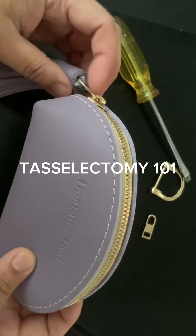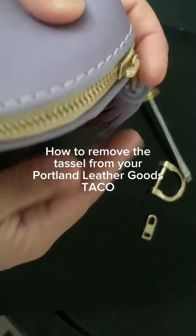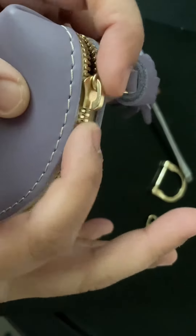Tasselectomy 101. How to remove the tassel from Newark Portland Leather Goods TACO.